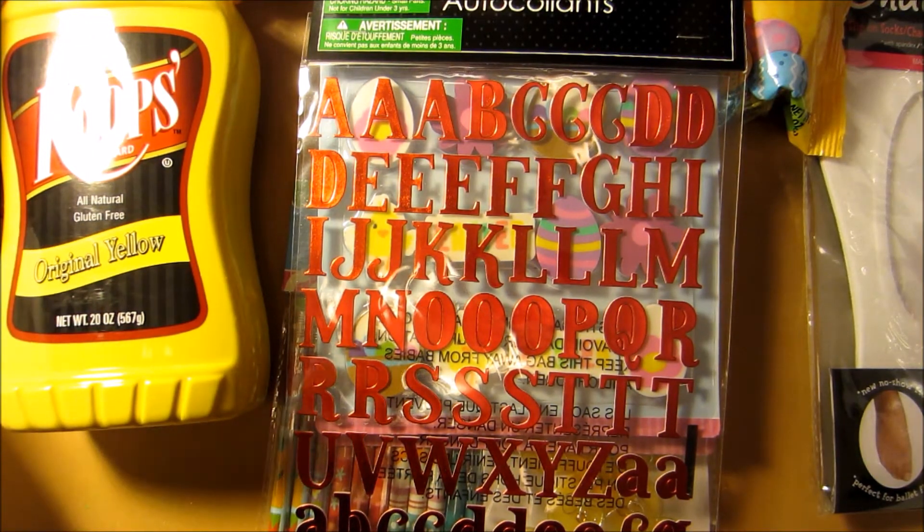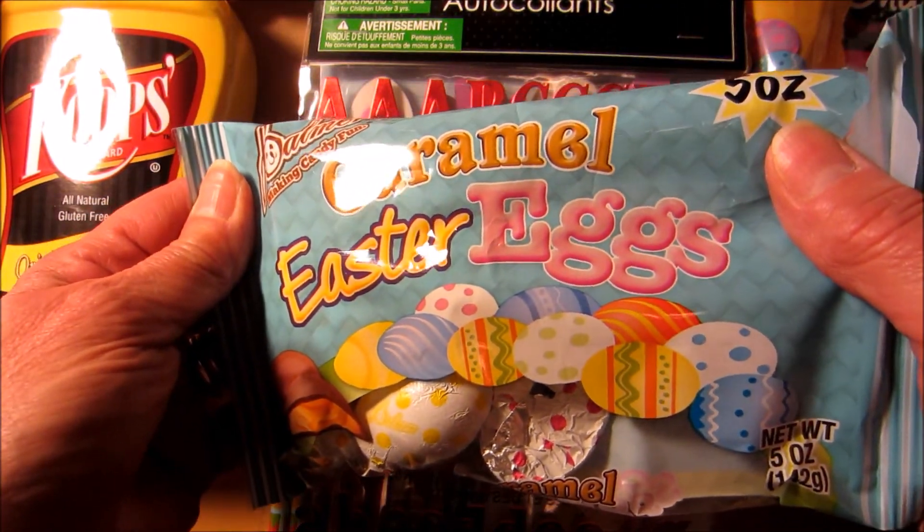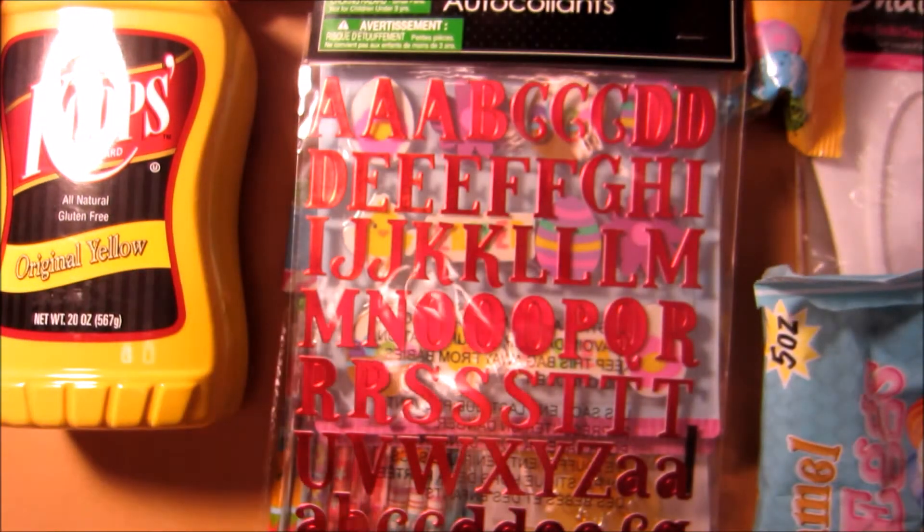And I found these, and of course I had to sample them — the caramel Easter eggs. Really good. Real runny, gooey caramel, if you like caramel.